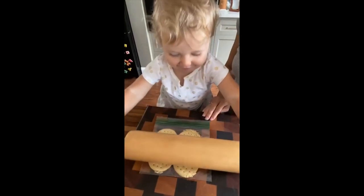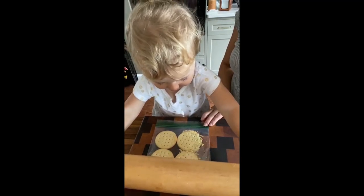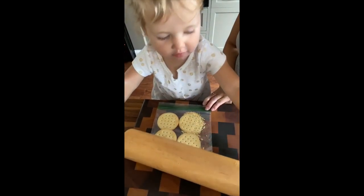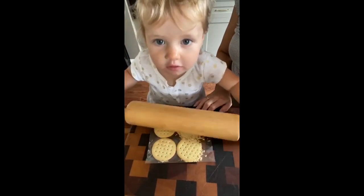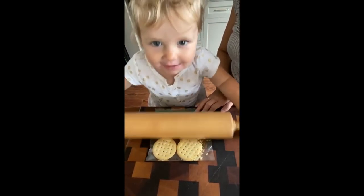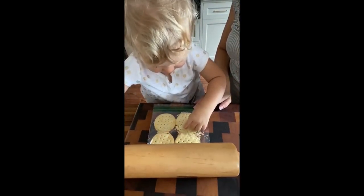To start, we're throwing back to an activity that we did during our foodie week, which is cracker rolling. It's a really satisfying sensory activity for little ones. You can do this with any type of cracker, but Vivi really likes to do it with these butter crackers, and we're actually going to use them in our recipe to make the nuggets.